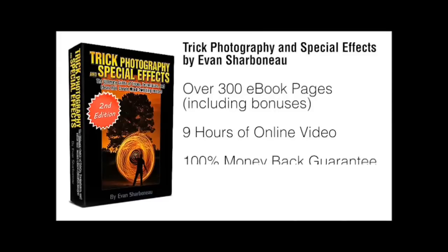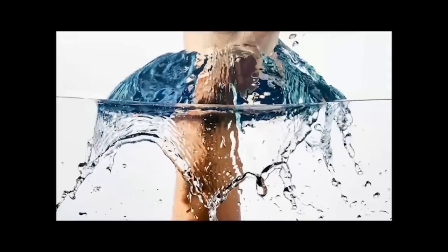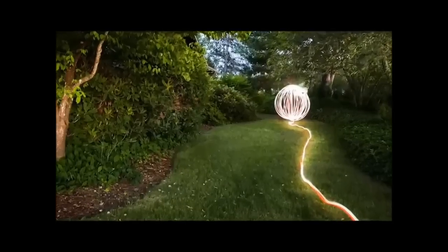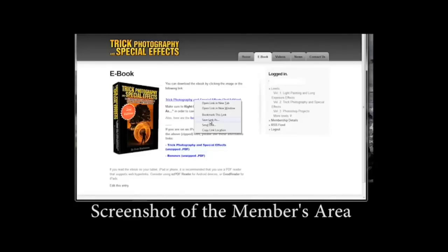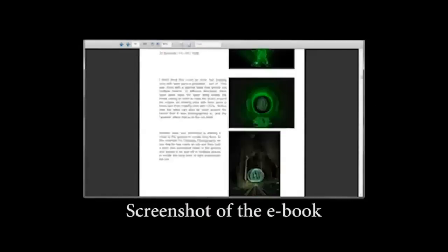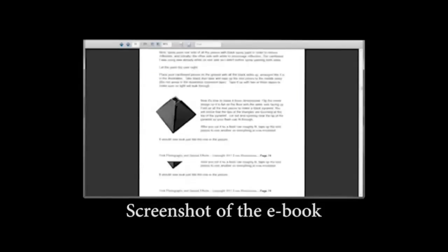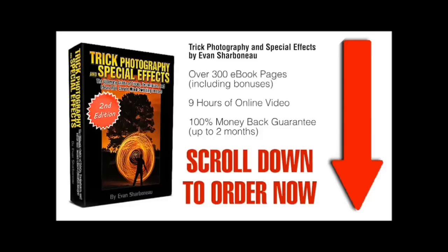If there's anything you don't like about this course for any reason — or even no reason — just email me and I will refund your money completely, because I don't want your money if you're not satisfied. So if you finally want to learn how to use creative photographic techniques to create exciting, fun images that get people to glue their eyes to the screen, this course is definitely for you. All you have to do is scroll to the bottom of this page, click the add to cart button, fill in your information, and off you go. Thanks so much, and I'll see you on the other side.